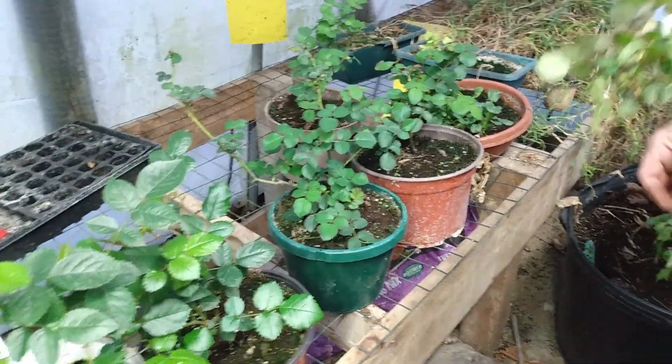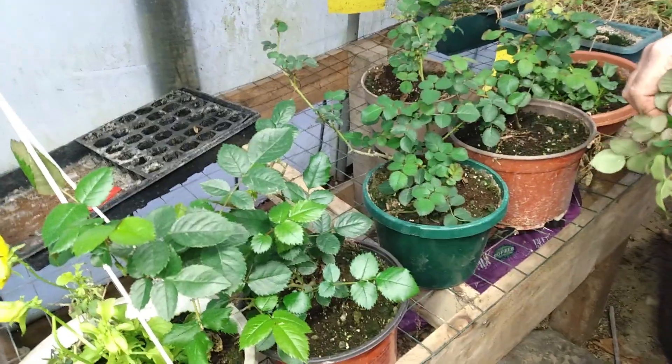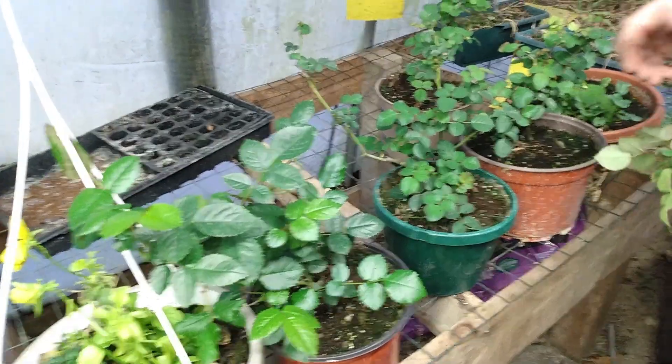We'll have to put a sticky trap up there. Yeah, we've got quite a bit of sticky traps, but we should just order 90 more sticky traps.